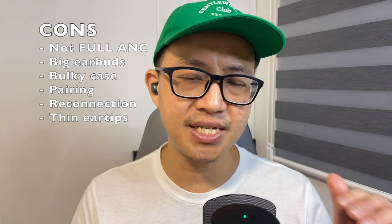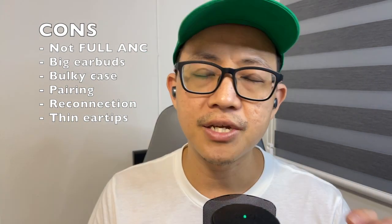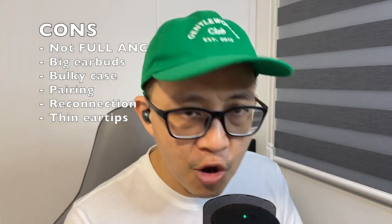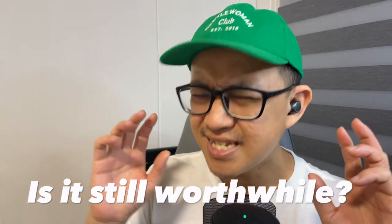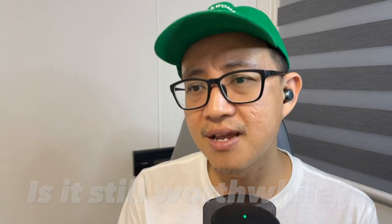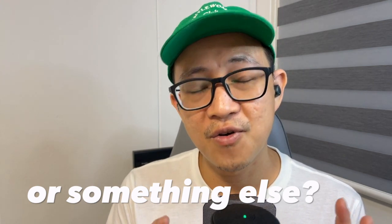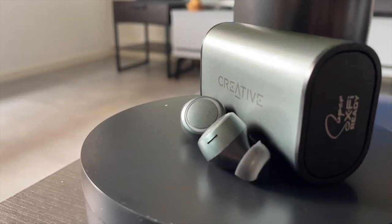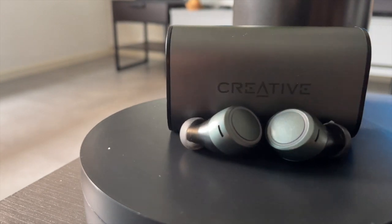On the downside: it's not full ANC, only ANR; it has a large earbud form factor; the case is enormous; and the pairing process is troublesome. Is it still worth getting the Creative Outlander Air V3? I would say the V3 is by far the best version of the Outlander Air series.